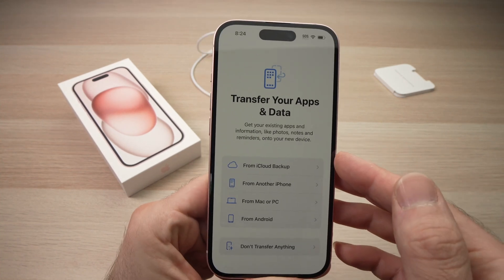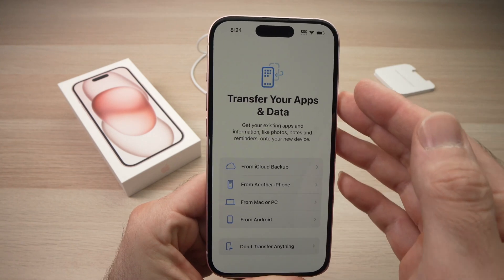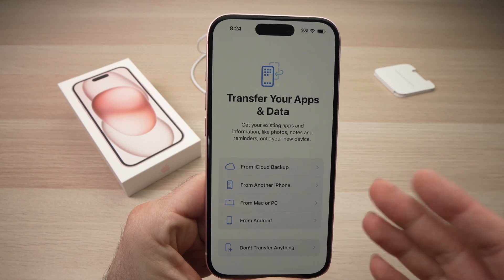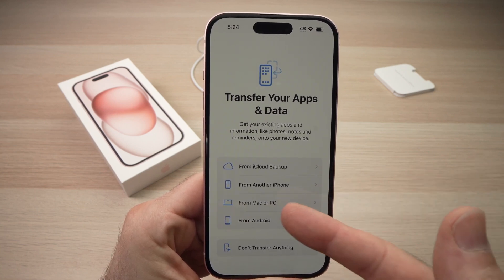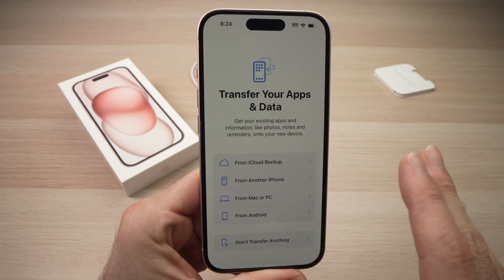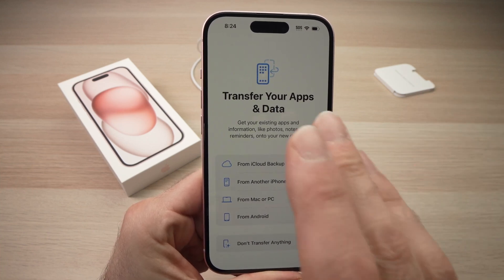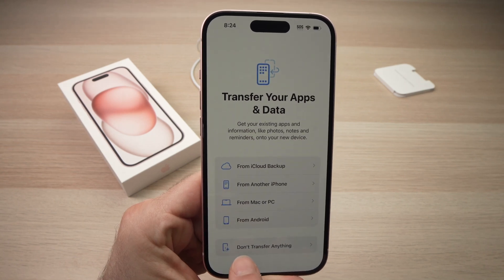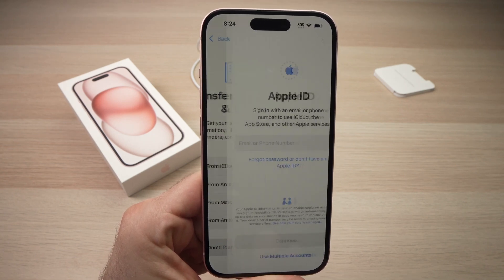Next, they will ask you if you want to transfer your apps and data — from your iCloud account, from another iPhone, from your Mac, PC, or Android. If you just want to start fresh like myself without any kind of transfer, click the last option: 'Don't Transfer Anything.'